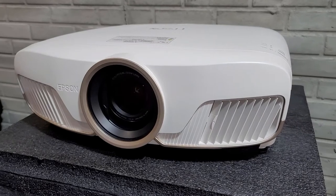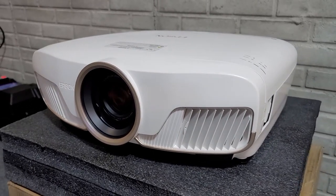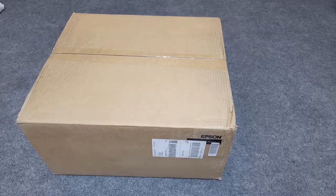It's not a native or true 4K projector, but it does utilize pixel-shifting technology to achieve a 4K-like image. I purchased this projector direct from Epson as a factory refurbished item, and it does come with a full 2-year factory warranty.